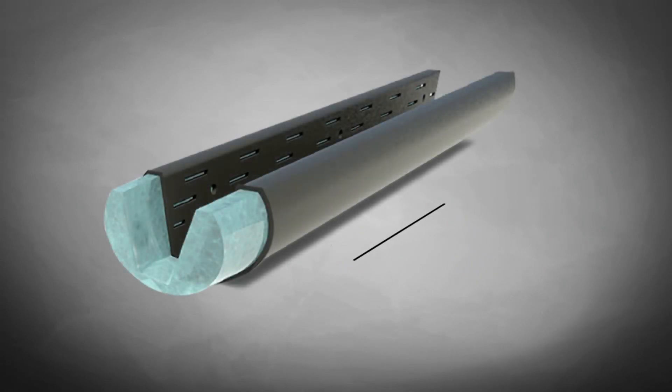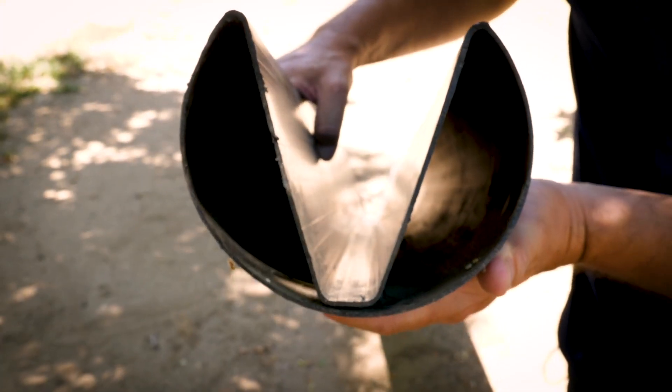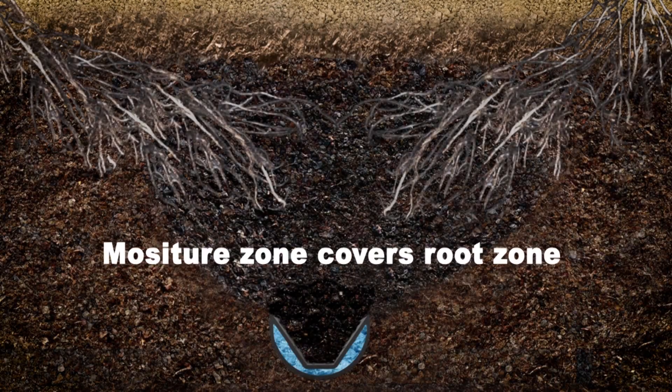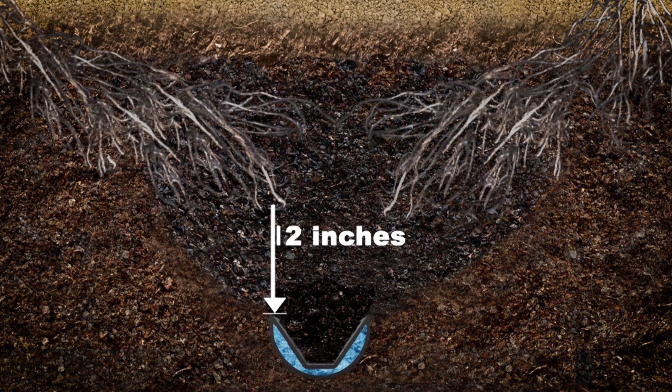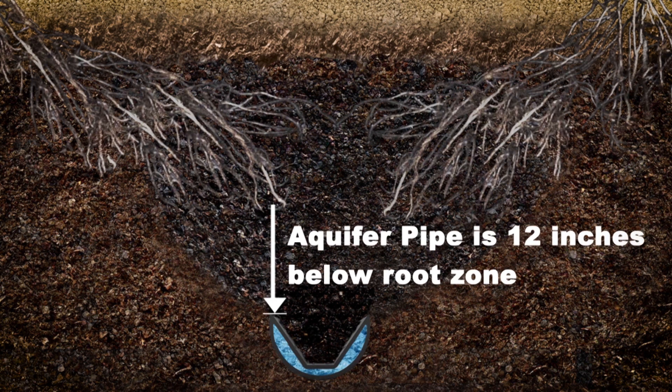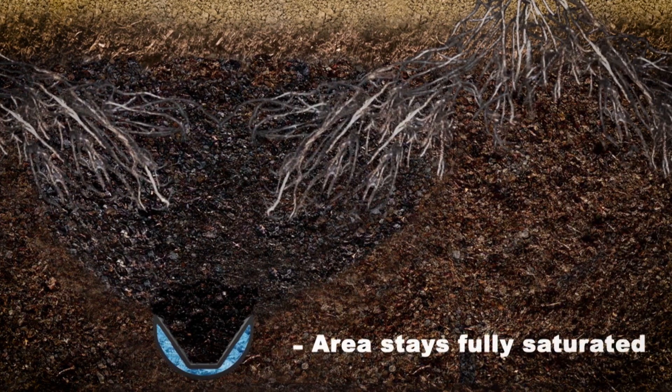The key to this is our unique pipe design — we call it the aquifer pipe. Water goes down the side channels and seeps into the center channel, getting fully saturated. That saturation allows the surrounding soil to wick water up into a two-foot plume and 10 feet on each side of the pipe.